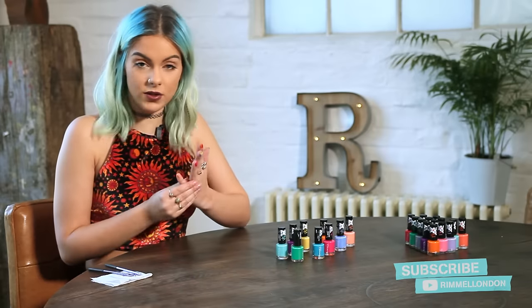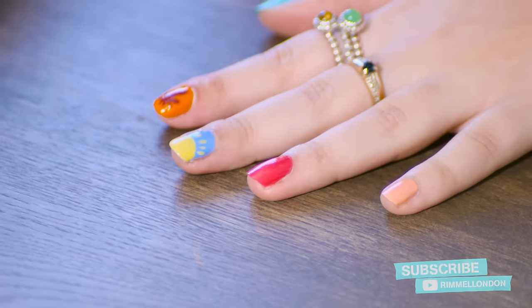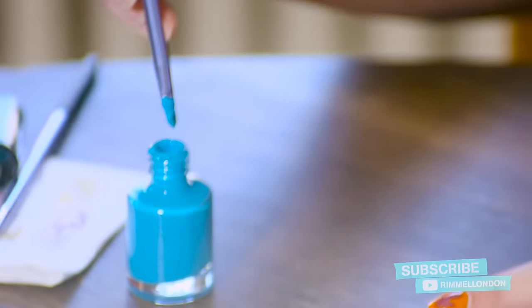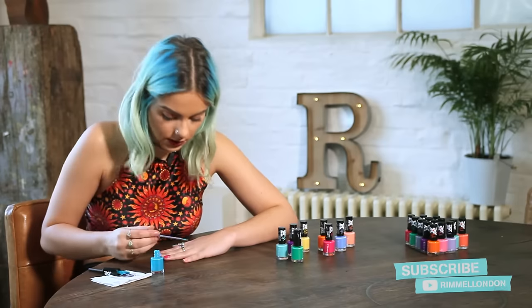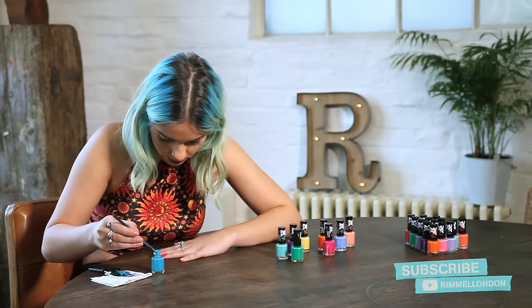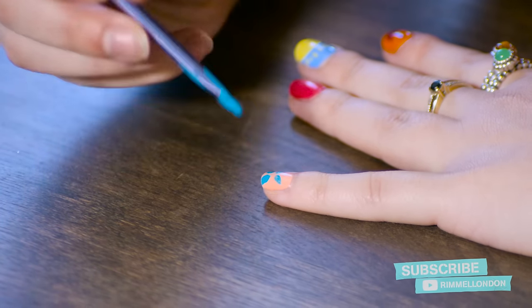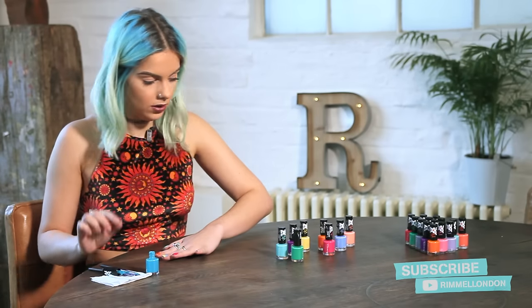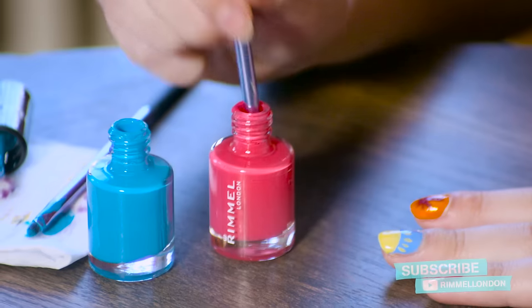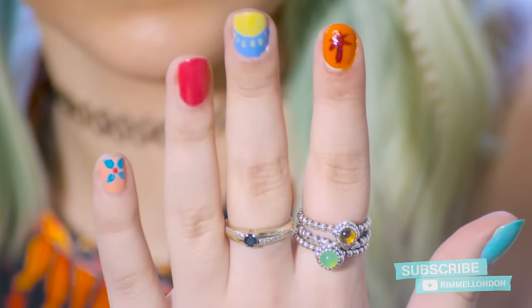For the next design I'm going to do a little flower, which I think is perfect for summer. I'm going to take the thicker brush and the brush size is going to be my guide as to what the petal is going to look like — I'm literally just going to touch it down and then do four petals. Then to finish this design off I'm going to take Neon Fest again, and with the thinner brush just apply a little dot in the centre of the flower like so.